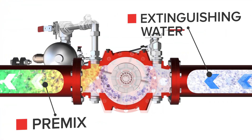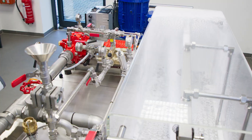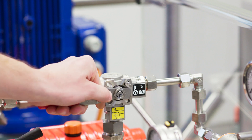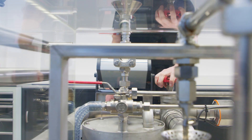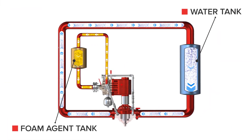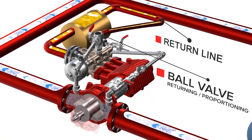The proportioning pump sucks in the foam agent, doses it and injects it into the extinguishing water pipework. A ball valve can be used to switch between the actual injection of the foam agent into the extinguishing water and returning it into an unpressurized foam agent tank. This is how to test the proportioning rate while producing no foam or premix.